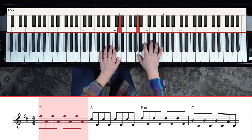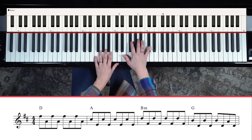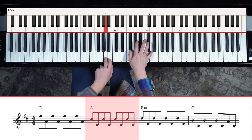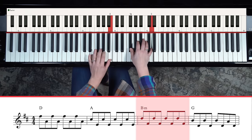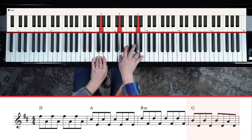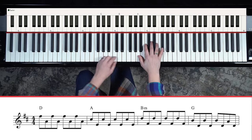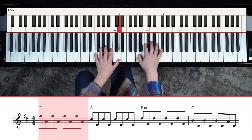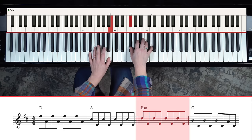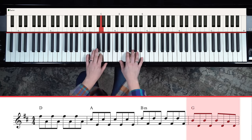Then you reset that for A, so we've got C sharp and E - two, three, four. Then we do it for B, so we've got D and F sharp. Then G, B, and D. Then there's a little sneaky move to the A. That's the intro, and honestly you could play that for most of the song as the accompaniment and sing over it.